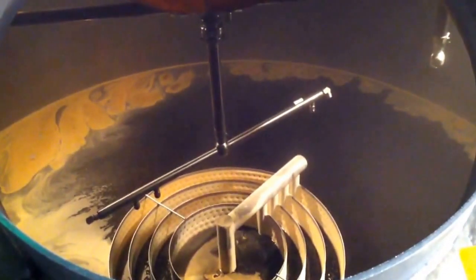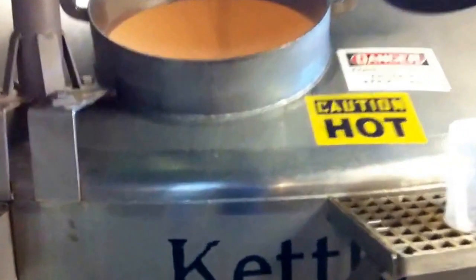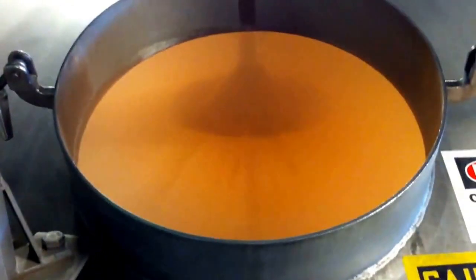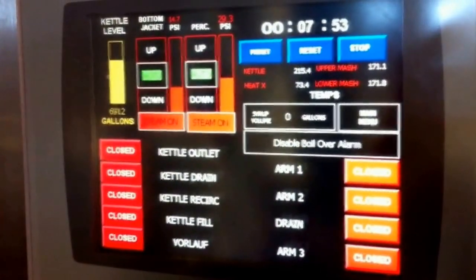It takes about two and a half hours of sparging to fill the kettle with about 7,000 gallons of wort. They bring it up to a boil, and they use a china hat to make sure to keep the boil rolling. They use a computer to monitor the temperatures and the time that the ingredients need to be added along the way.